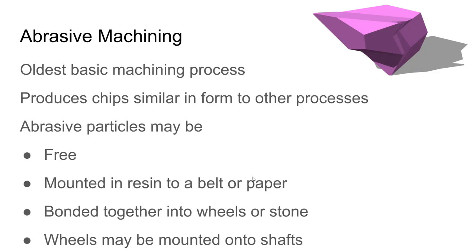Abrasive machining is pretty much the oldest machining process. We talked about machining using wedge-shaped tools to remove metal, and when you look at a grinding wheel it may not look like a wedge-shaped tool, but when you zoom in and look at the individual abrasive grains they are wedge-shaped — so this fits nicely into that same classification. In abrasive machining, the abrasive can be a free abrasive — not mounted to anything.